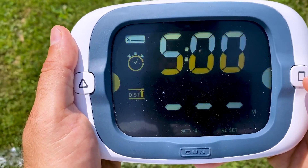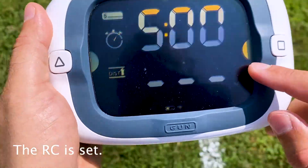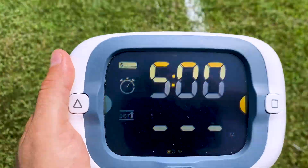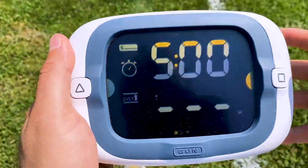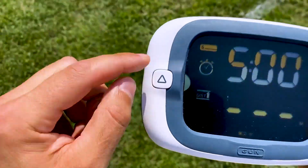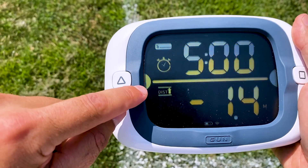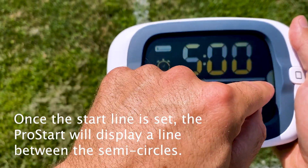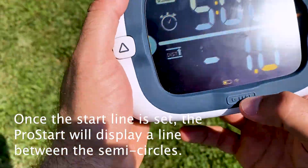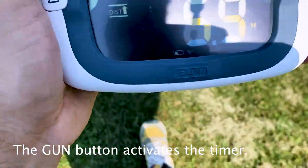Let's get a couple of pings and get this countdown timer started. Set the boat end — you can see the RC is set, semicircles are solid. Sail down to the left side of the line, get a pin set. Here we are at the pin — triangle button to set the pin, pin is set. Confirm: the semicircle is solid, we have both ends of the line, and the line is active. We can see the line in the middle of the screen.